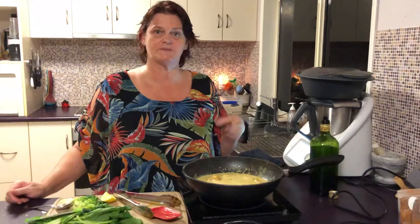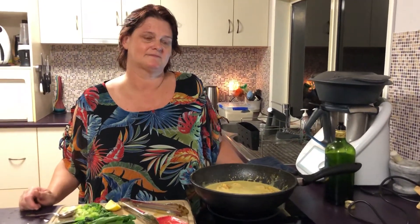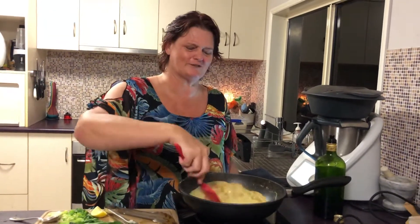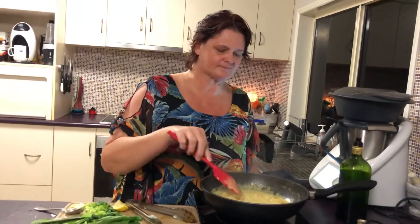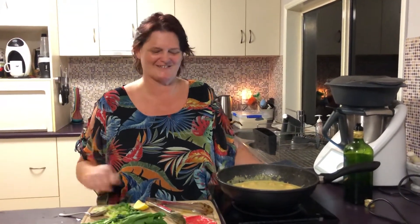This is also great sprinkled on chicken wings or drumsticks and baked in the oven. My daughter reminded me of that when it was her turn to cook and it came out so well. I went, oh my God, this tastes so good, what did you do? She said, it's your spice. You can also sprinkle it on your roast chook if you want. This is really good.